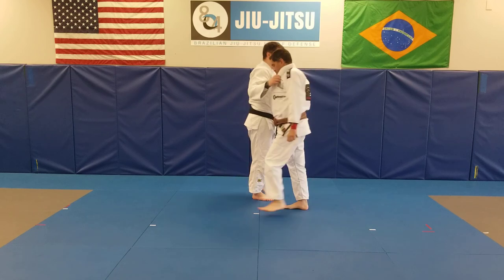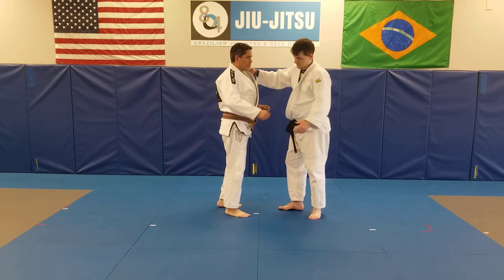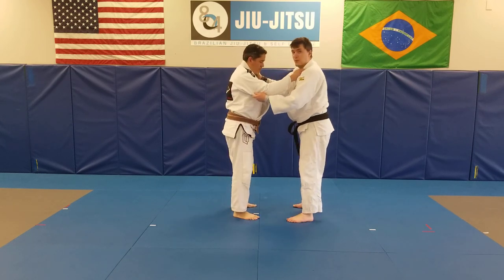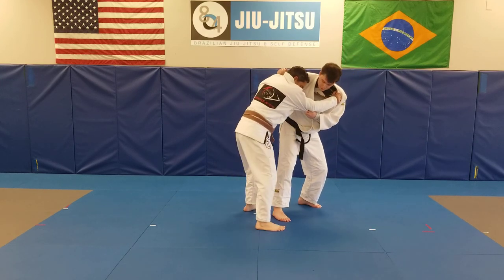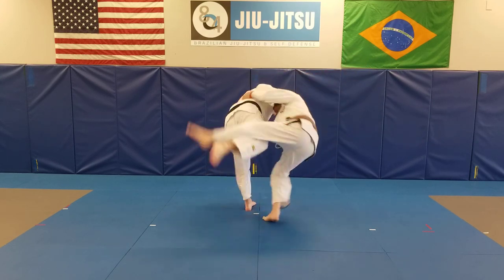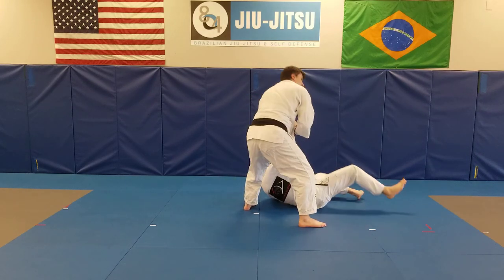Got a different angle on that one. So we step, stretch back, back pull, step through — going to Uchimara.